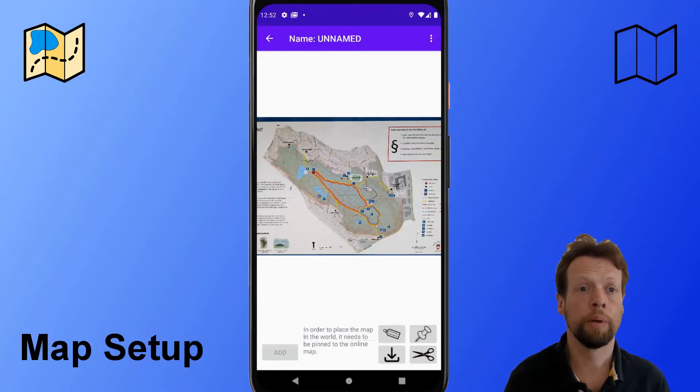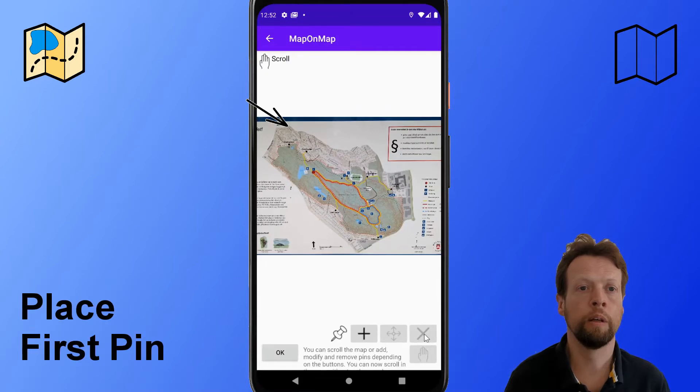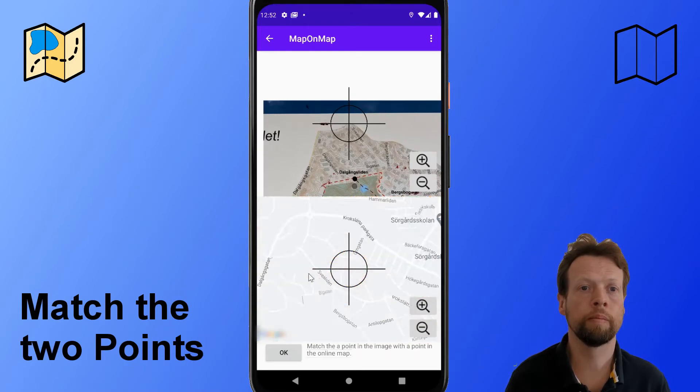In the setup you first need to locate the image into the world. You have four pins and literally you stitch it to the world. This is how you set up the first one, and then you need to set up the other three.